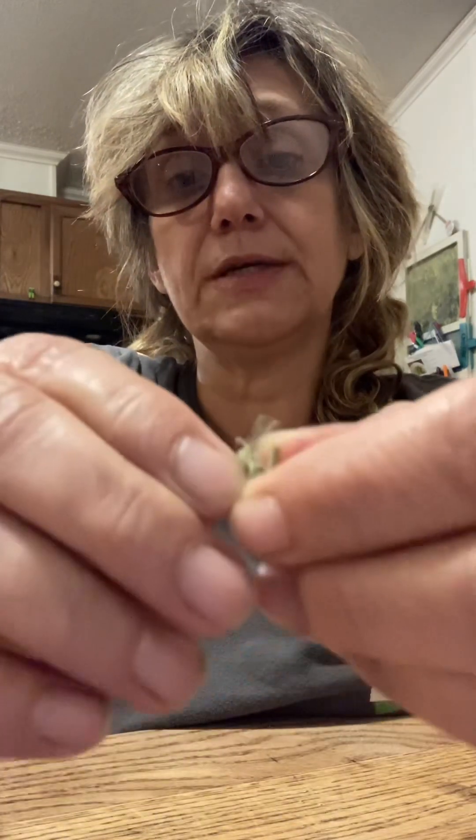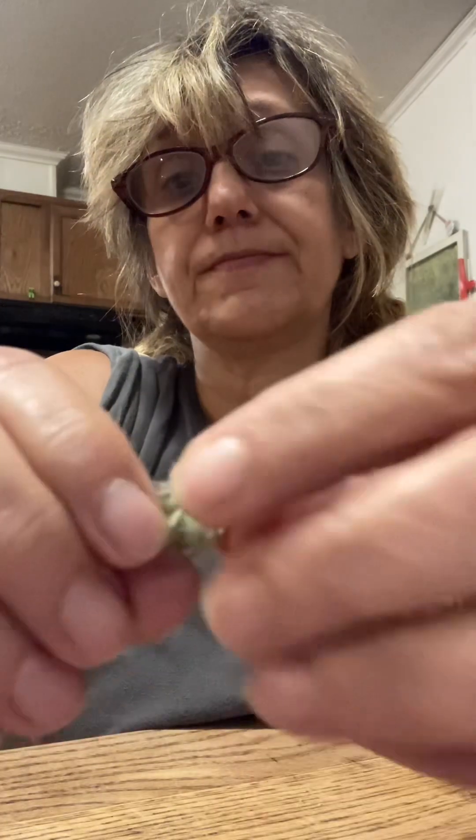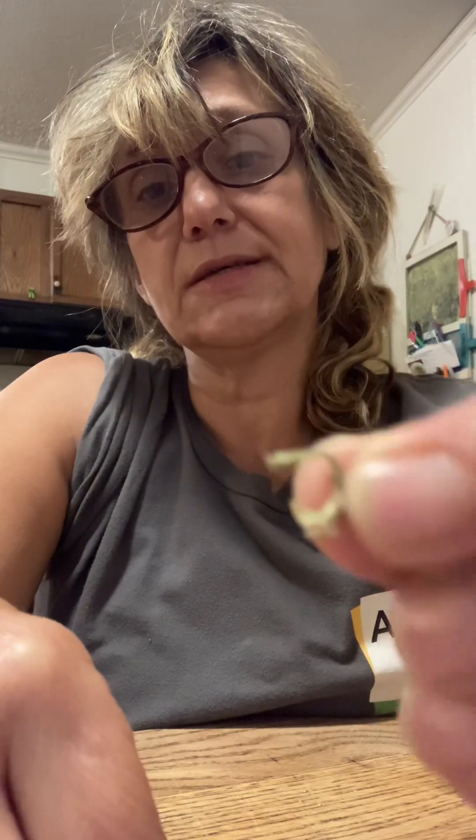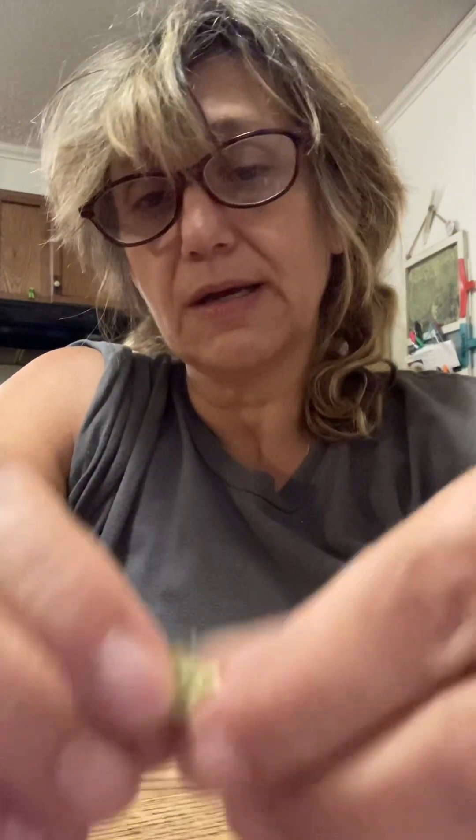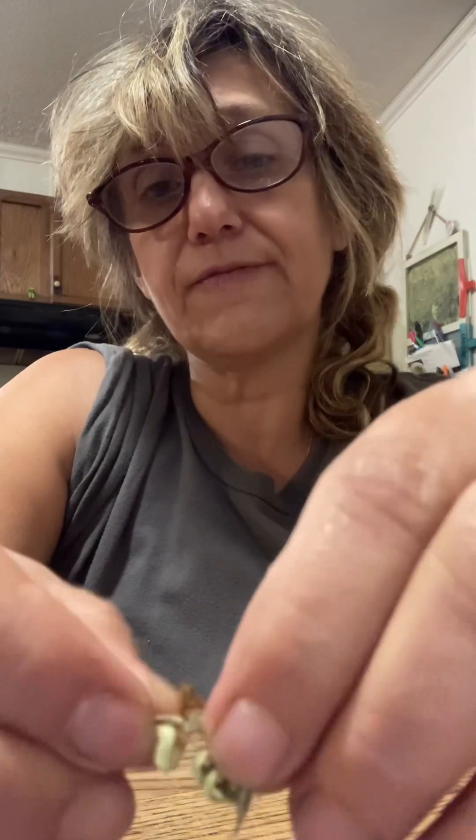I'm just really excited to have them. And they're just so weird looking — oh, these are the weirdest little seeds. It's like little curlicues. I just wanted to show you, and then you just put them away and save them for next year.